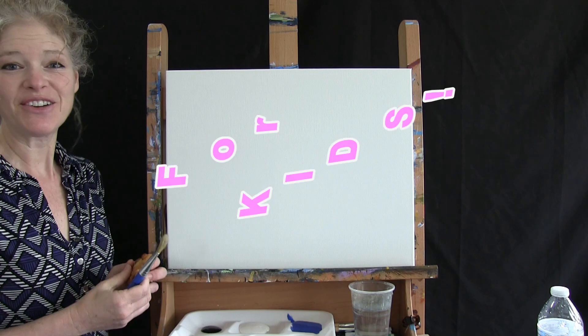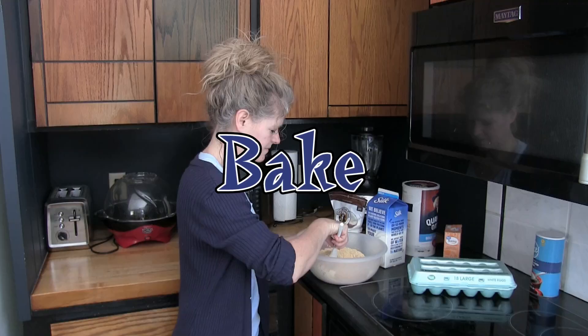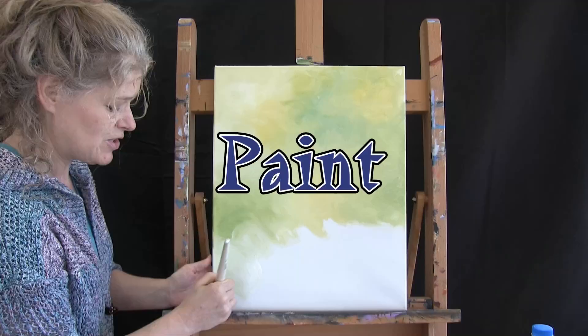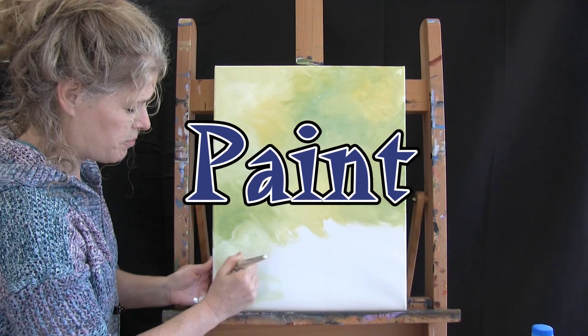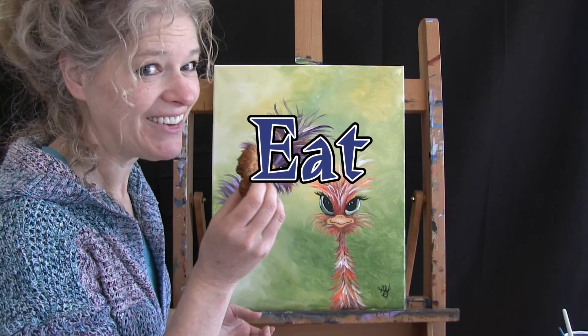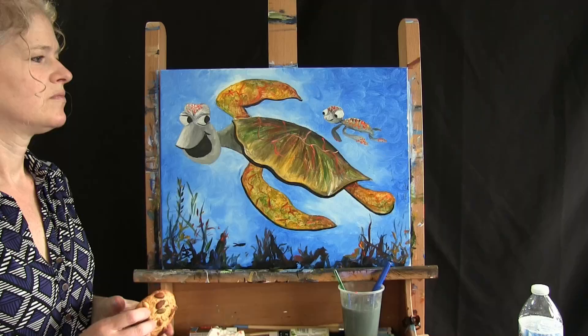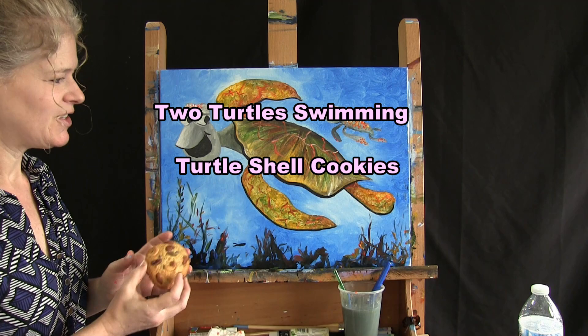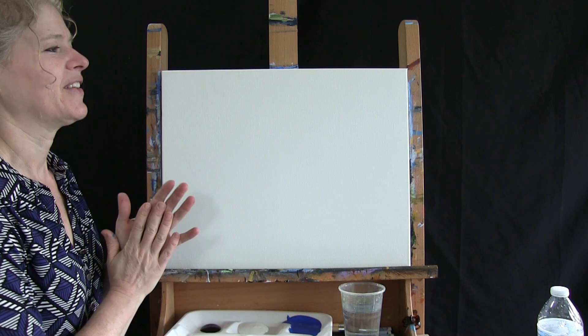Hi there, I'm Michelle the painter and this is Cookies in Canvas for Kids. Today we're going to be painting two turtles swimming, and I'm going to be eating my turtle shell cookies. So let's paint our canvas and eat our cookies.